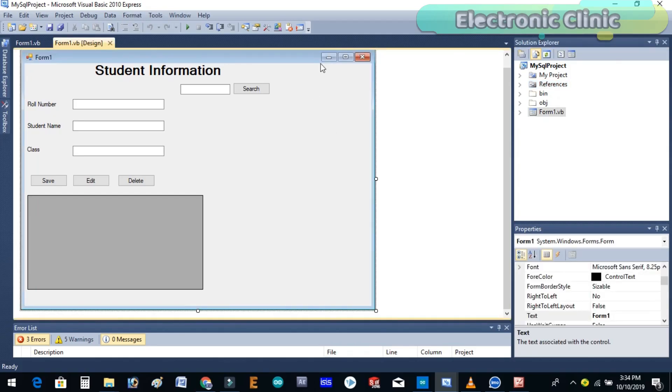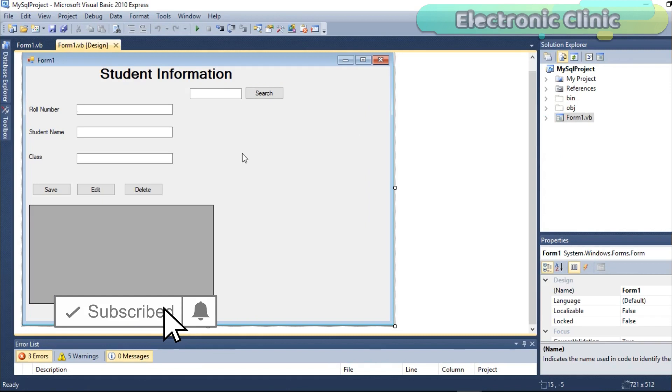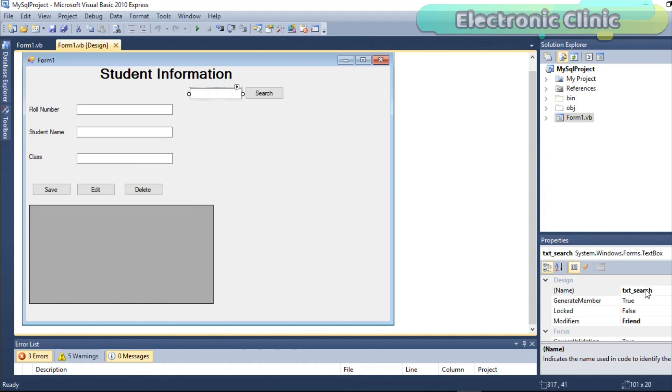For best understanding, I created two GUI applications. This is the basic one, which consists of only 4 text boxes, 4 buttons, and a data grid. The names of the text boxes are txt_search, txt_role, txt_name, and txt_class. The button names are btn_search, btn_save, btn_update, and btn_delete. The name of the data grid is DataGridView1.